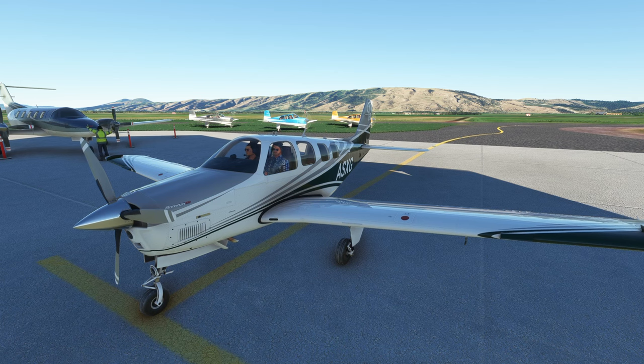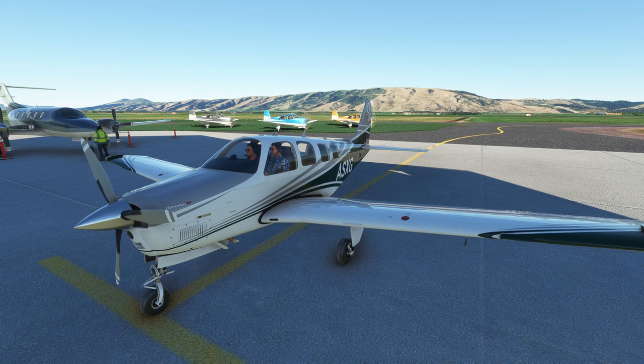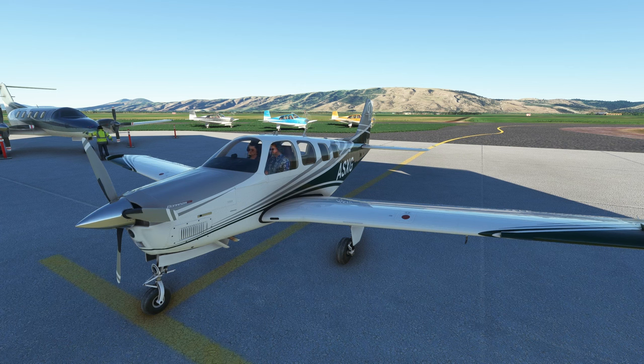Hi everyone, today I am in the A36 Bonanza. This is the Analog Bonanza recently released by JustFlight. It's developed by the team over at Black Square, who have also done the Analog Caravan and the Analog King Air. This is a study level aircraft, so if you're looking to get into GA aircraft with a bit of complexity, this could be the aircraft for you.